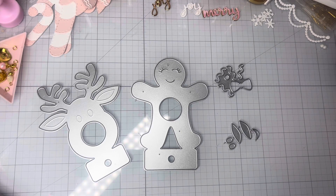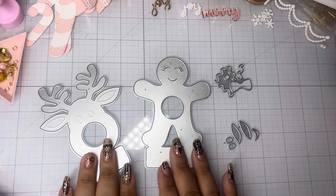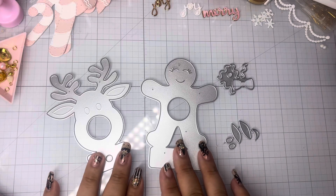Hello everyone, welcome back to my channel. Today's video, I wanted to play around with the lollipop holder — I believe is what it's called — from My Crafting World Designs.